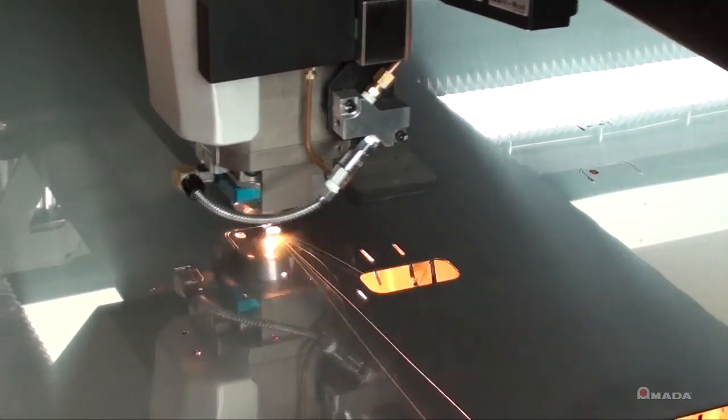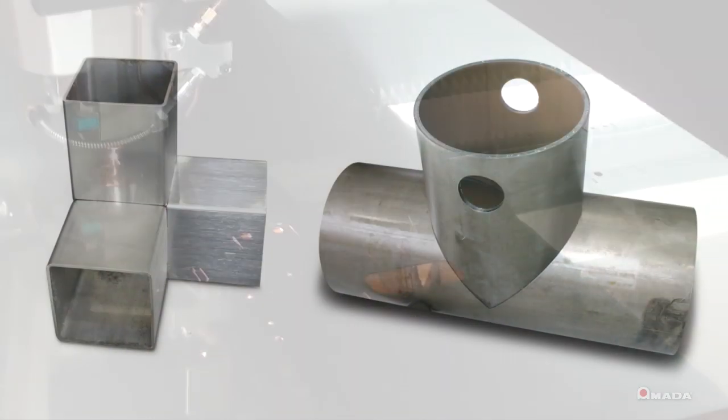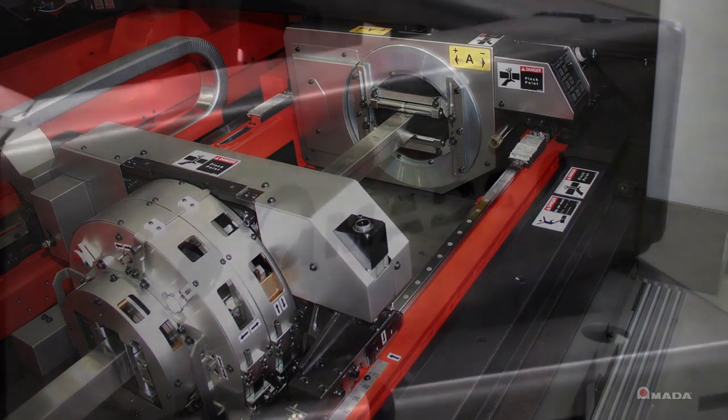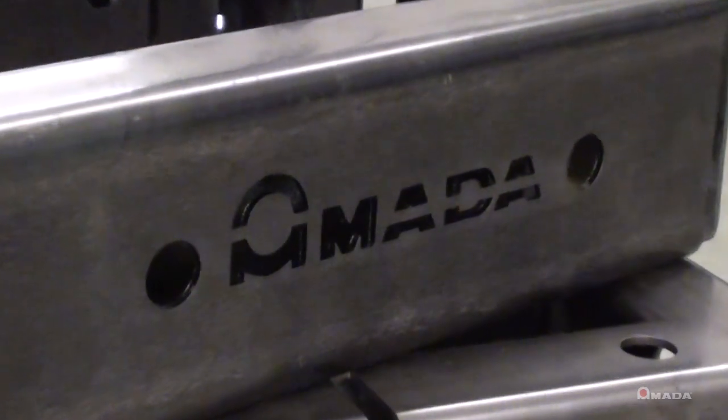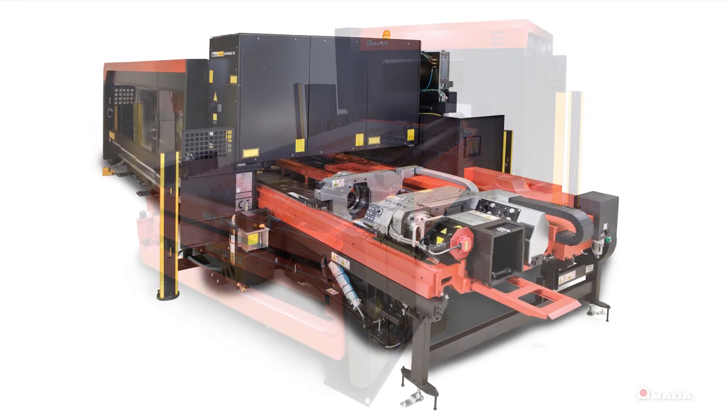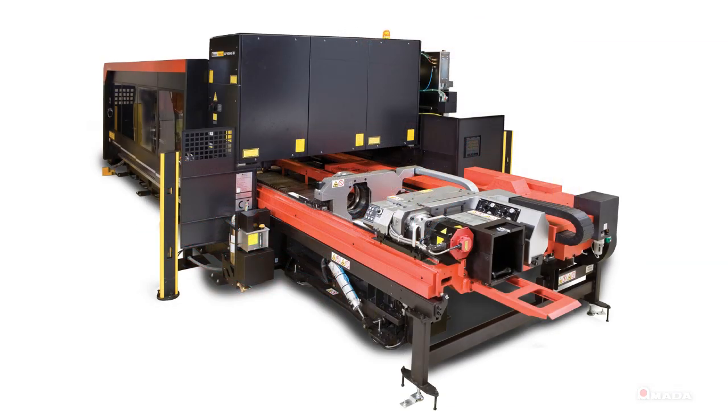If maximum versatility in both flat sheet cutting and tube cutting is what your company needs to grow and increase profits, this machine is available to you from the leader in cutting-edge technology. Contact your local AMADA sales representative for more information on the FOM2 RI.